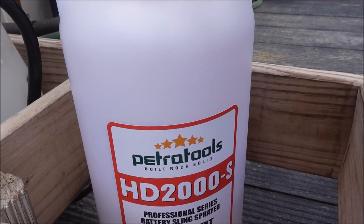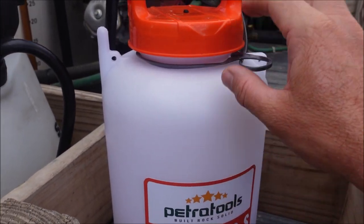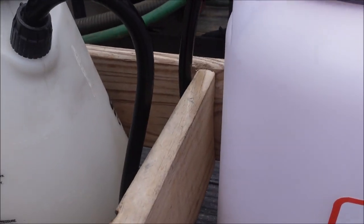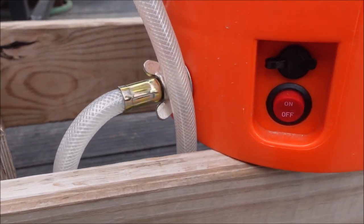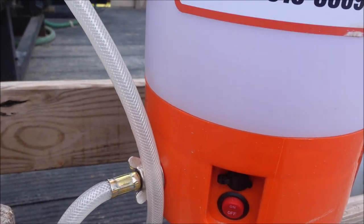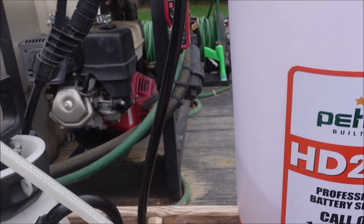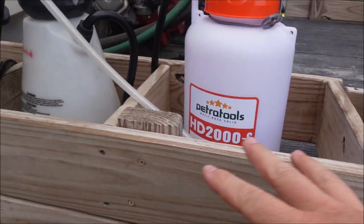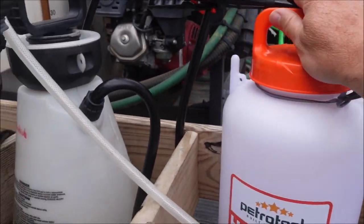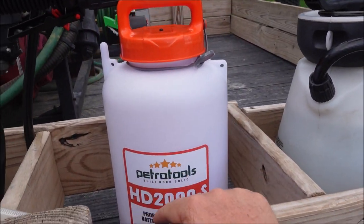This one I bought recently is made by Petra Tools, the HD2000 — battery powered. A couple things I'd change: I like the way it sprays and I love the brass fittings and brass connections, and the quality of the hose seems good. I don't love the power button being at the bottom — I understand that's where the battery is. I also prefer when the wand can be stored vertically rather than horizontally, since horizontally it gets in the way in my wooden box. But this thing does spray very well.